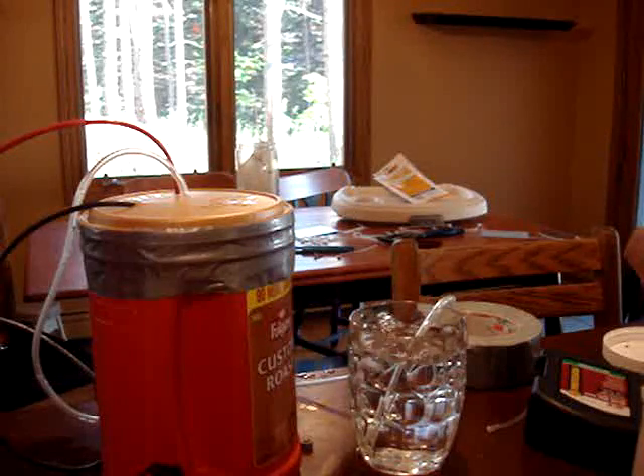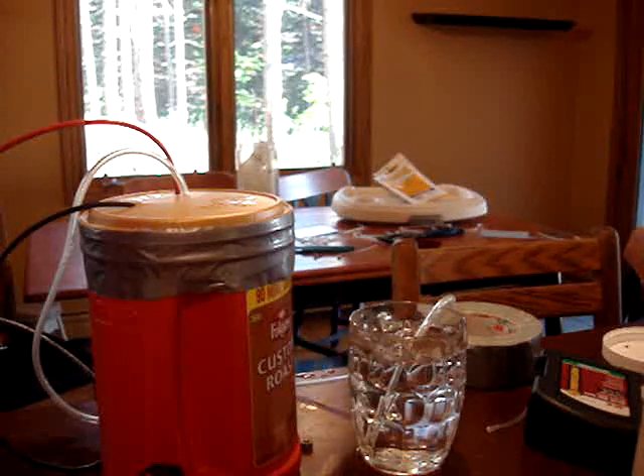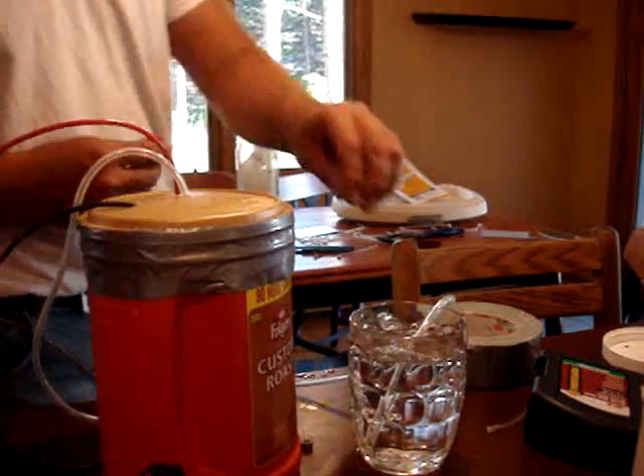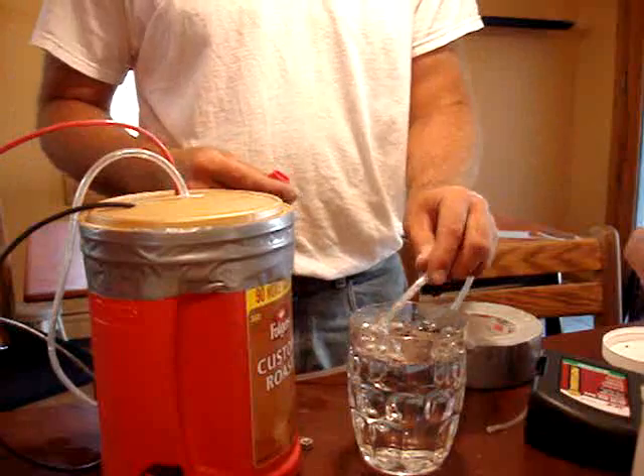This is my second video, same setup — I haven't changed anything. I'm going to show you that we've got some pretty decent gas flow, HHO gas, through this tube.